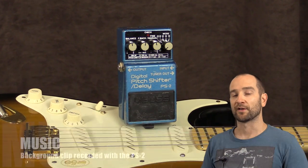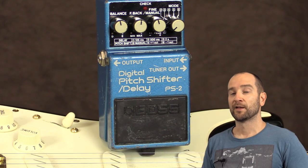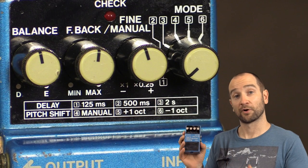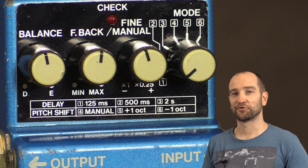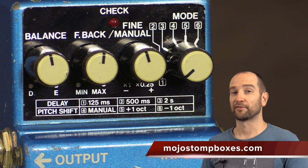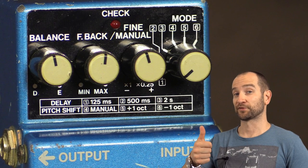Thanks for watching. My name's Shane. If you have any comments, questions, or suggestions about the pedal or the demo, please let me know and I'll get back to you as soon as I can. Let me know what you think of the tones of this, and if you've had a chance to try one or you already own one, let me know your thoughts on how to use it as well. A huge thanks to Mojo Stompboxes for allowing me to demo this. I absolutely appreciate it. If you want to find out more about them, all the links will be on screen and down below. Catch you all soon. See ya.